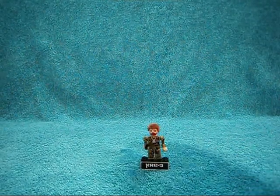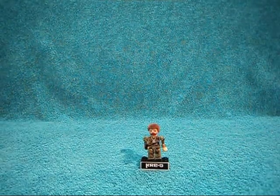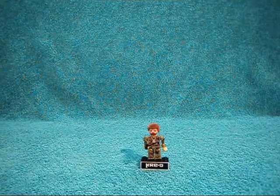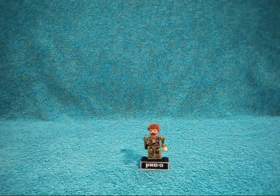I think if I remember right, the code for this one on the back of the package is either 78 or 79, but I can't remember.